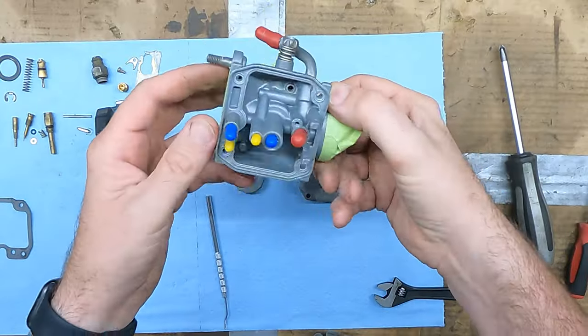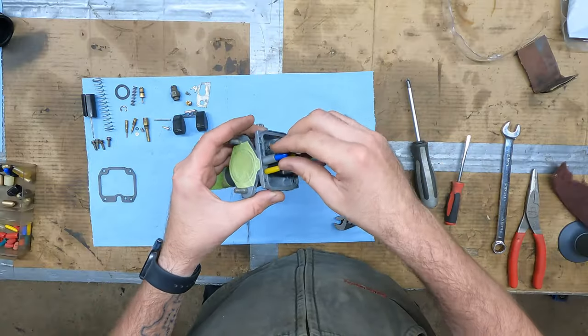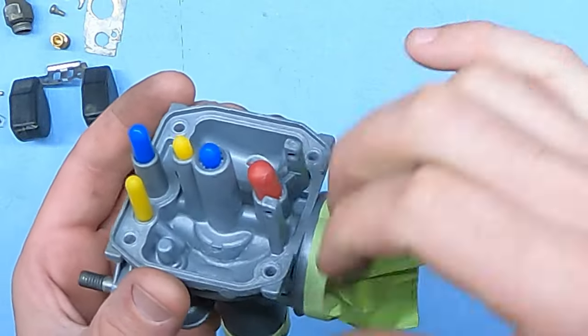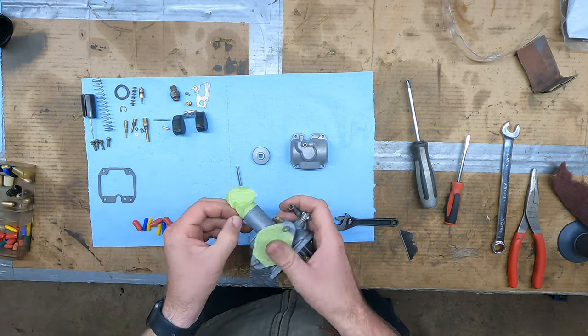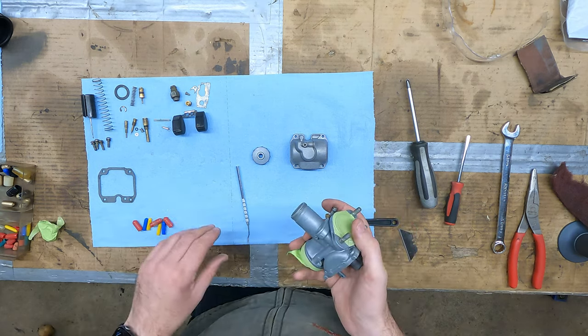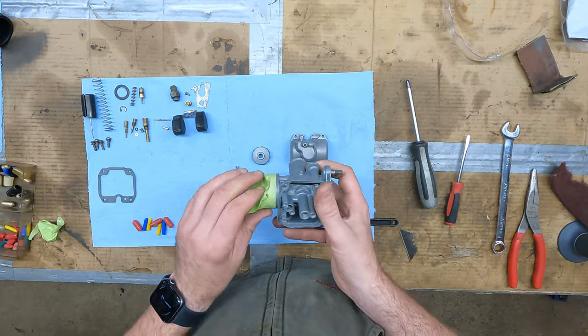So we got it bead blasted and it actually turned out pretty decent. It got a lot of the little scaly corrosion and stuff off of this. I definitely want to go through and clean it now because there's little glass beads stuck in between these rubber grommets — I don't want to get any beads in the hole, so we're going to do this upside down so any beads fall out. I'm going to go through and clean this just like I would if I thought the carb was dirty, put it back together, and then meet you back over at the quad because we're going to start putting all this stuff together.